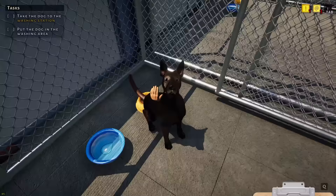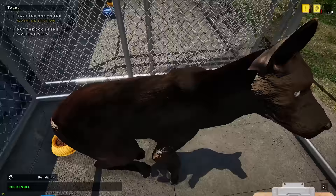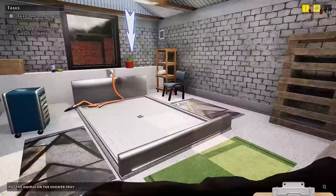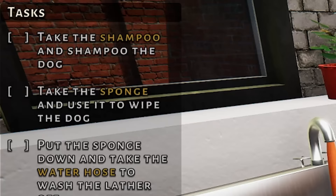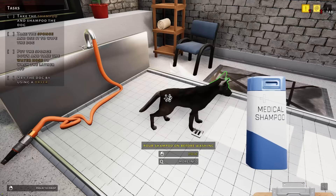They're so sweet. Their coat does feel a little bit grimy, so let's just go ahead and pick them up and take them to the washing station. I have not done this before — take the shampoo and shampoo the dog. Is there shampoo in here, or do I have to buy some? Oh, there's some right here. It's a medical shampoo — put it on the dog.